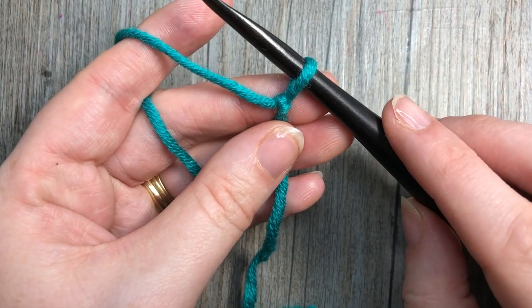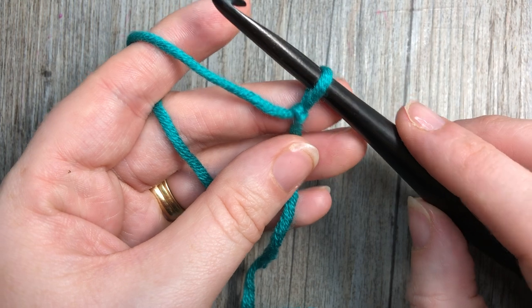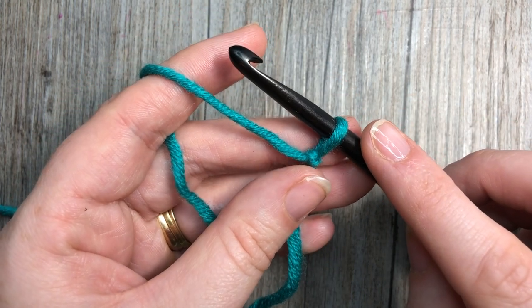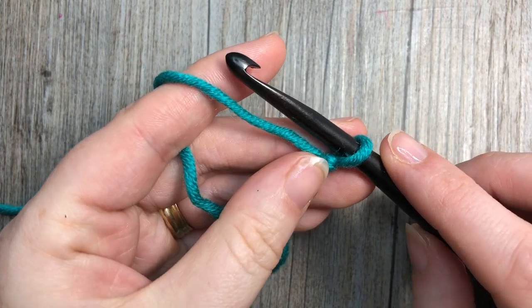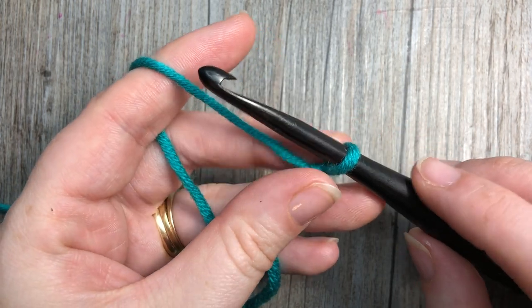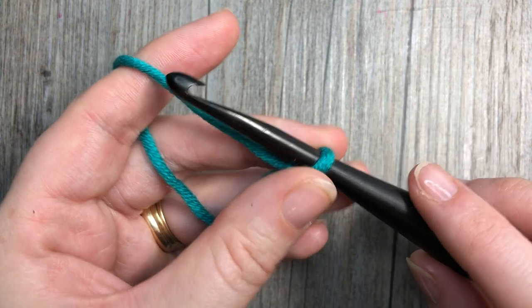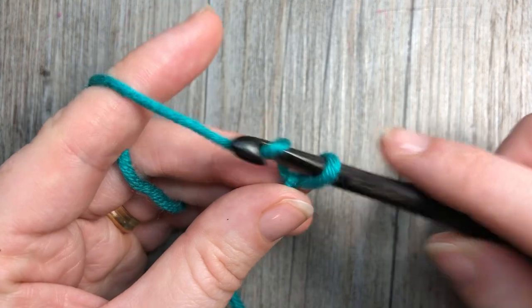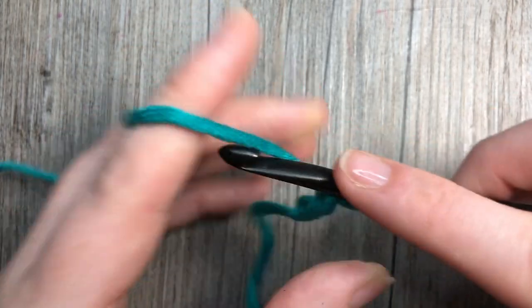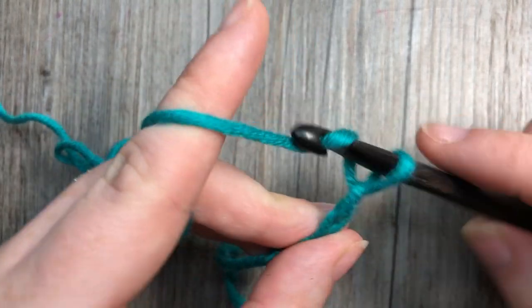The first thing you're going to do is start by making your slip knot and make a foundation chain. Your foundation chain needs to be any odd number of stitches — so a multiple of two stitches plus one for your foundation chain. Today I'm going to start by crocheting 21 chains.